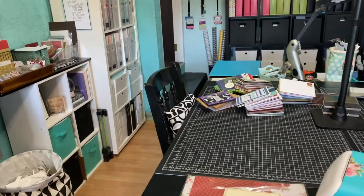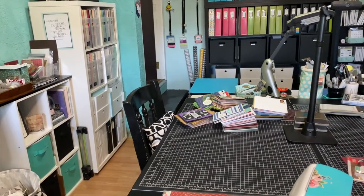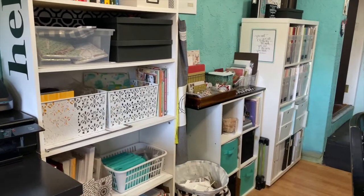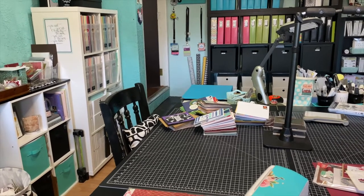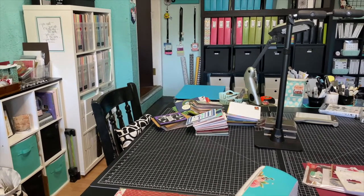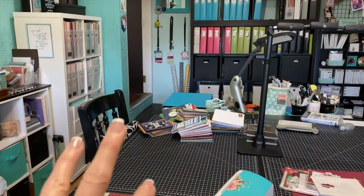I thought I would just share with you guys how I organize my cards and what the process looks like in real time. I have all of these cards sitting on my desk from the last several months — probably some Halloween, fall, Thanksgiving, and Christmas cards. I've been stacking all of these in this white basket. I have a lot of cards because when I do classes I often have two sets of the same card — one for promoting the class and one made during the class — so I have a lot of duplicates.